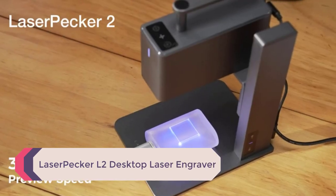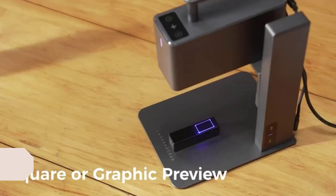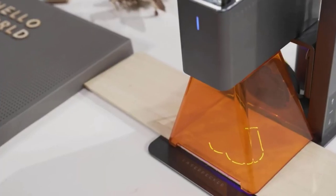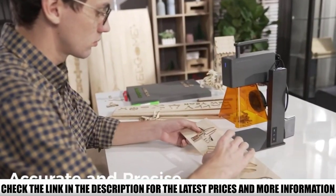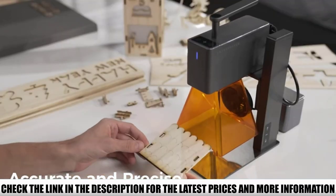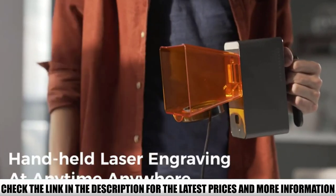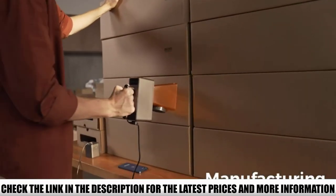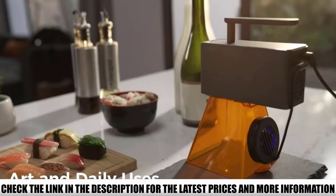Number 1: Laserpecker L2 Desktop Laser Engraver. The Laserpecker L2 is the top-of-the-line handheld laser engraver from Laserpecker and a considerable upgrade over the previous model. It comes in four different versions and has brand new features that look more industrially professional than other engraving machines. Unlike most other laser engravers, the Laserpecker L2 uses galvanometers instead of a traditional linear rail setup, allowing engraving speeds of up to 36,000 millimeters per minute — nearly instantaneous.